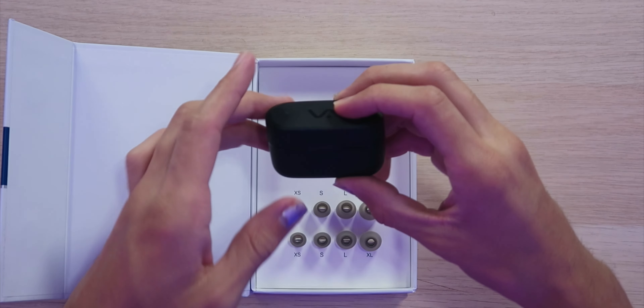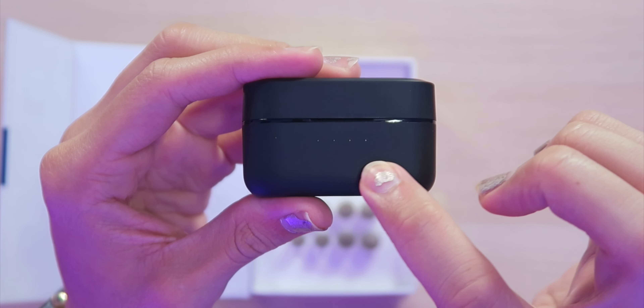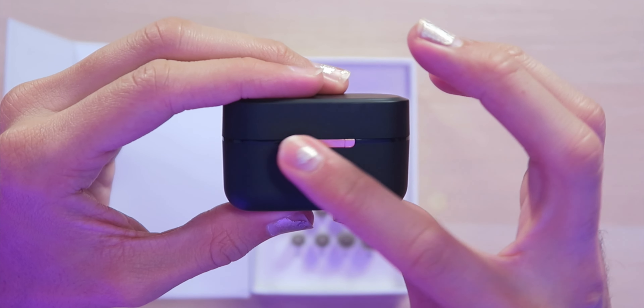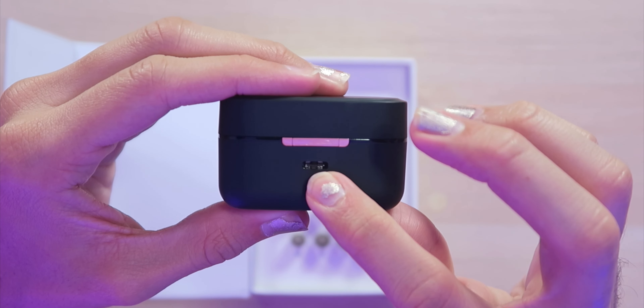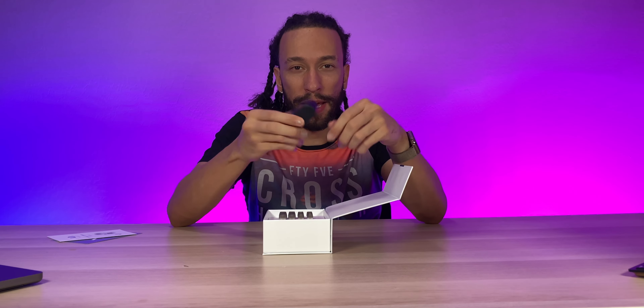I have the black model right here, looking very nice with this matte black finish. Over here on the front of the charging case, we have four LED indicator lights that let you know how much battery charge you have left. On the back, we have a nice hinge along with a USB-C charging port. Not only do they have USB-C, but you can also charge this case wirelessly on any Qi charging wireless pad.